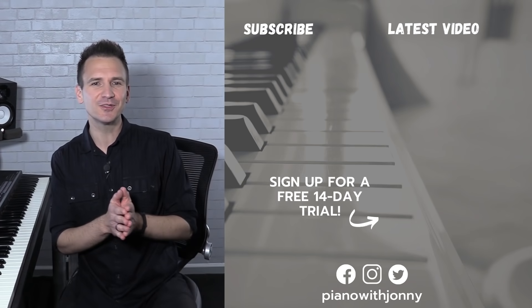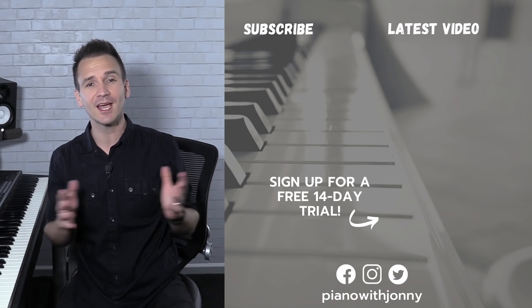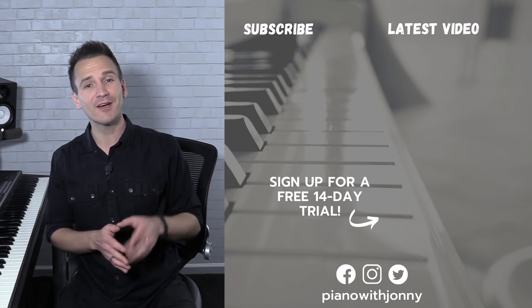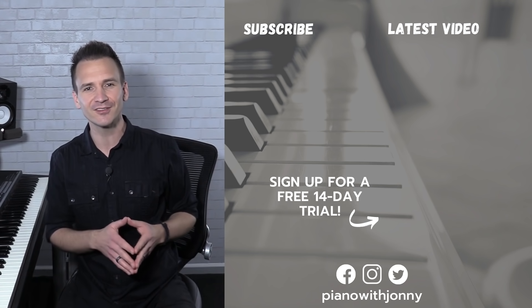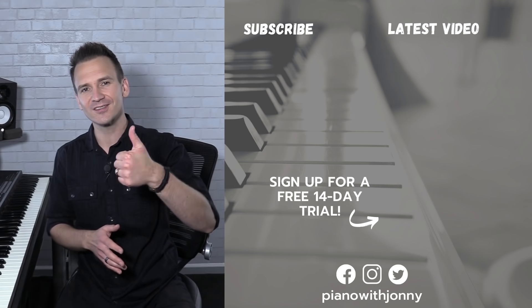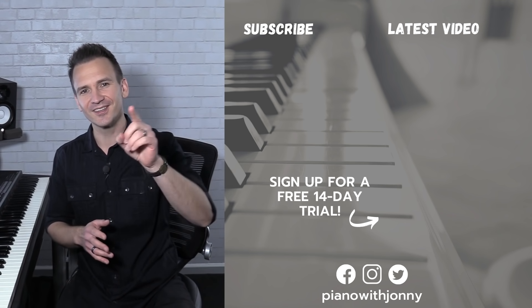Thanks for watching, and if you enjoyed the lesson, please let me know in the comments. Be sure to check out pianowithjohnny.com — we have over 1,000 step-by-step lessons for all playing levels where you'll learn your favorite songs, styles, and how to improvise at the piano. Thanks for watching, and I'll see you in the next one.